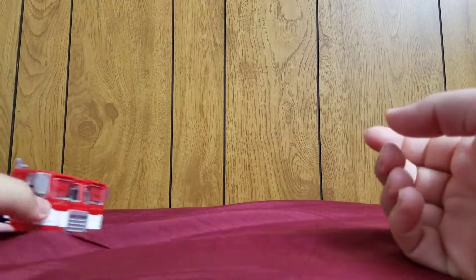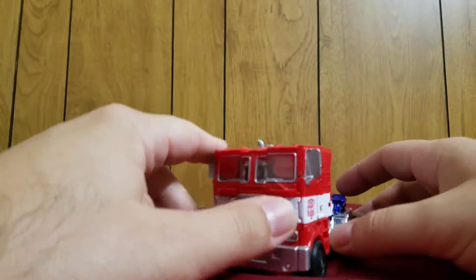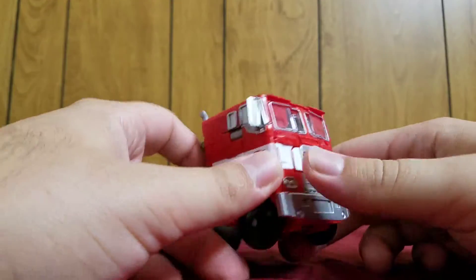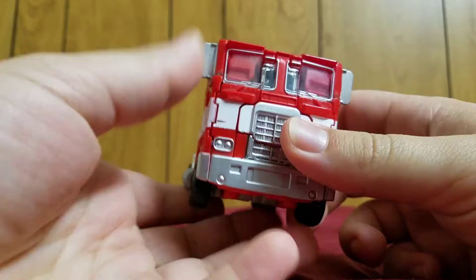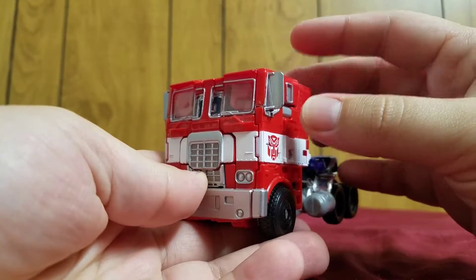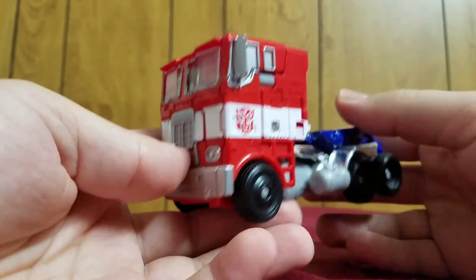Welcome Transformers fans, my name is Composite Enerjo and today I will be bringing you my review of the Transformers Age of Extinction Voyager Class Optimus Prime. The official name of this figure is called the Evasion Mode Optimus Prime.